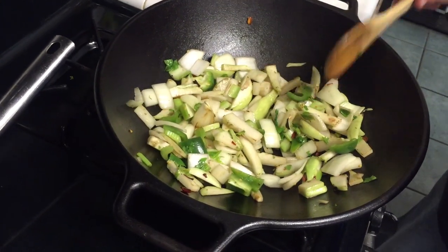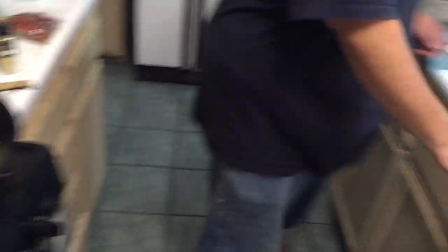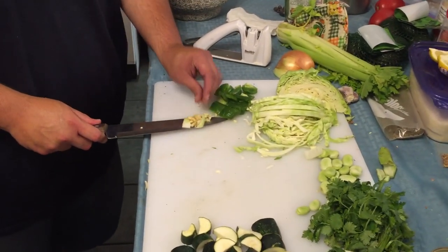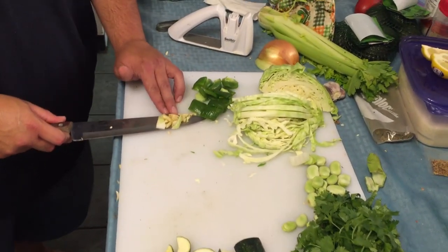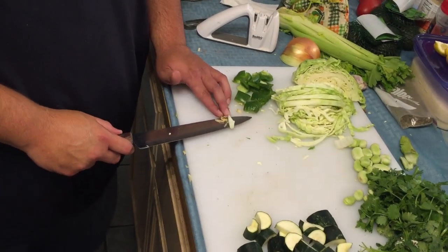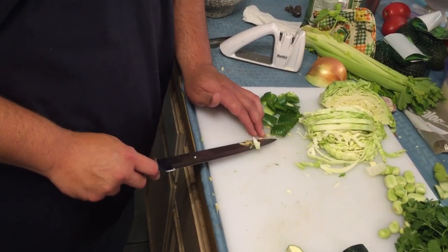Alright, everything is browning up nicely. I have garlic now. If you do decide to use your knife to scoop, use the back of it so you don't mess up the blade. This is my grandma's knife, so I want to protect it as much as I can.